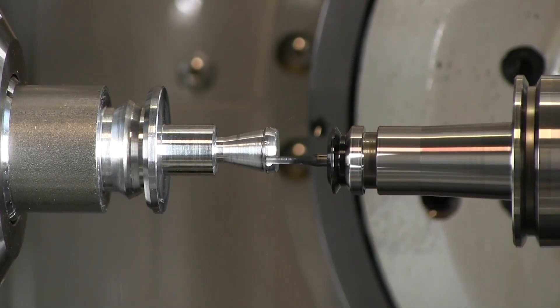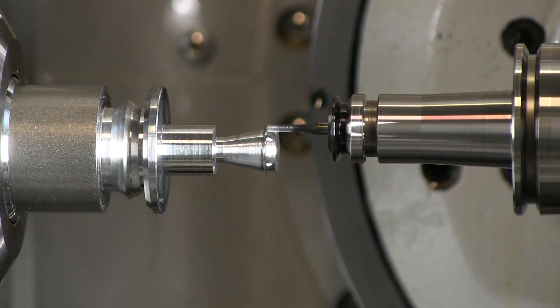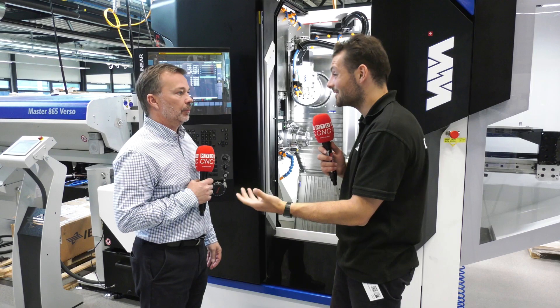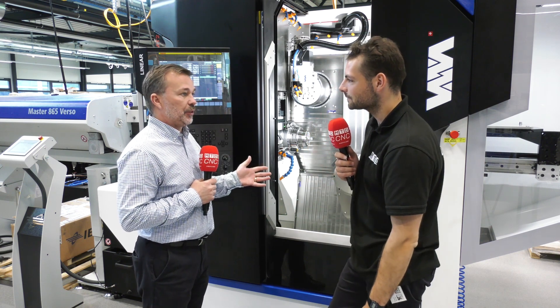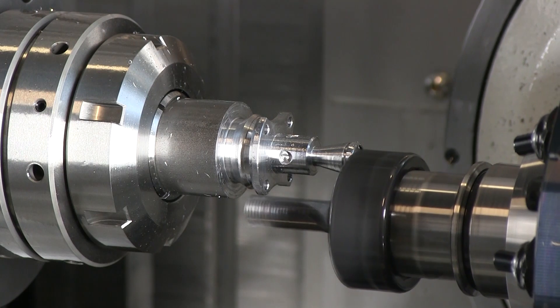If you're going to be machining - micro machining - little parts like this, Swiss machining always makes me think of watchmaking but dental as well. You need those RPMs. What kind of RPM can the spindle reach? 30,000 as standard, with an optional 42,000 on the main spindle.